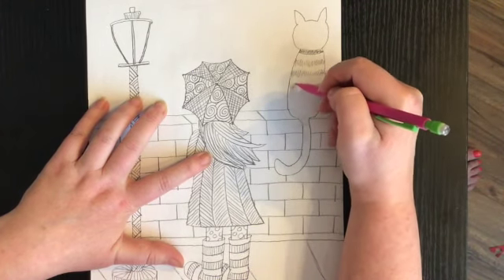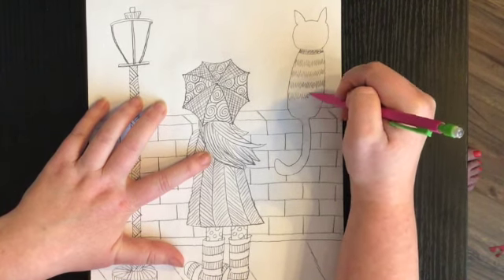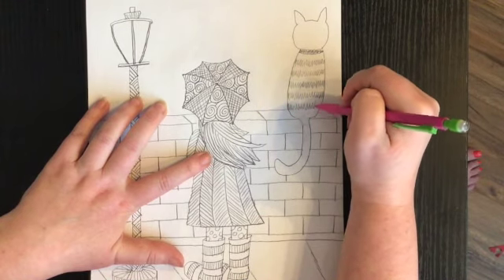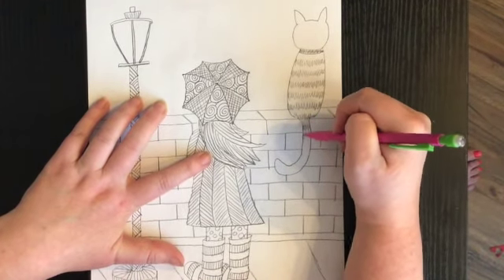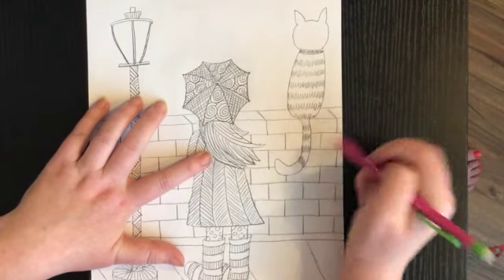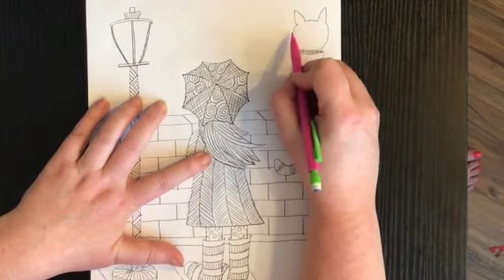Kind of like the cat I have — you might have heard of him, his name is Rascal because he is a rascal. I'm going to continue drawing these lines and stripes going across, and I'm going to have them continue on his tail. When his tail curves, the lines start to move with the tail too.